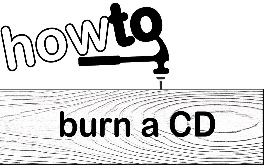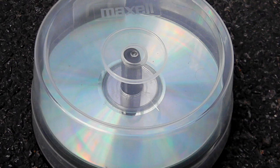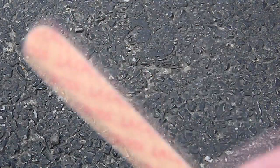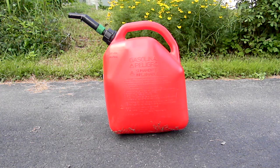How to burn a CD. You will need a blank CD, a file, matches, and gasoline.